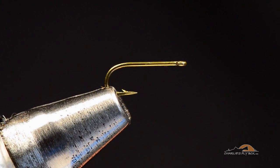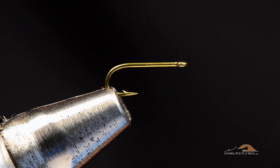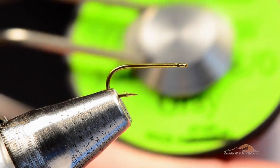This is a ring eye dry fly hook, which is sort of the conventional hook that it's tied on. You can certainly tie it on a 100, I just don't think it looks right. The straight eye is the one that I want to use to tie this fly. For thread I'm going to use gray.